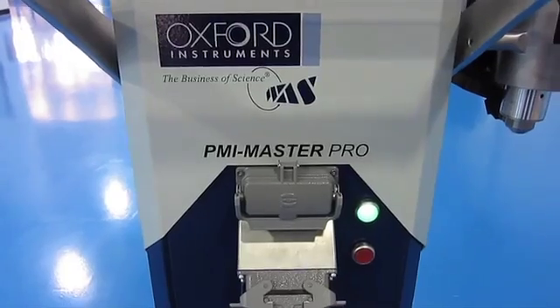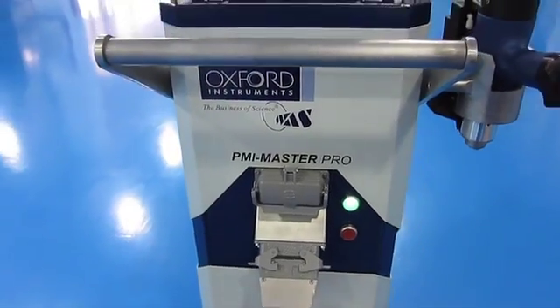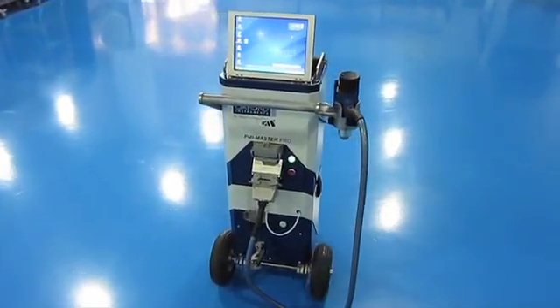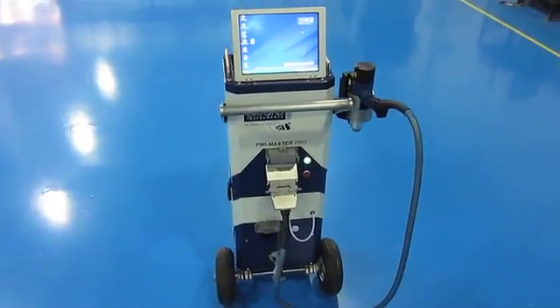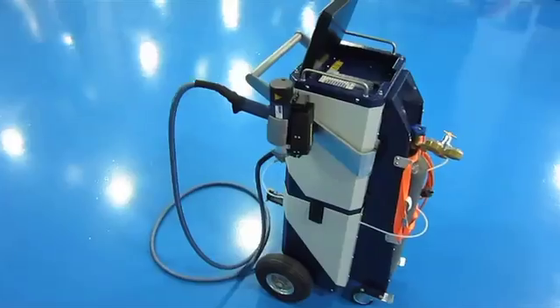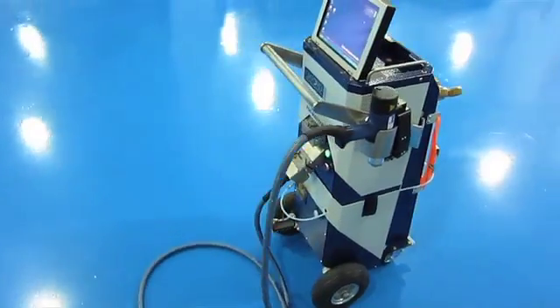When you buy metal components from China, how do you know it's the correct material? Positive material identification is a daily problem in China. It's for that reason we went out and spent $70,000 on an Oxford Instruments mobile optical emission spectrometer. In under one minute we can prove if our metals are to specification or not.